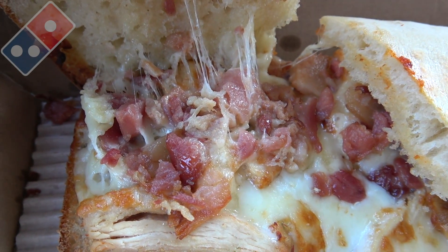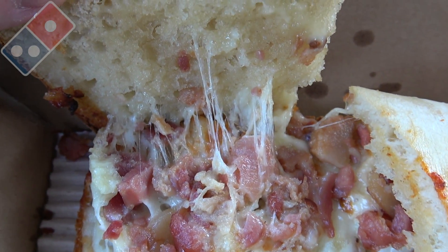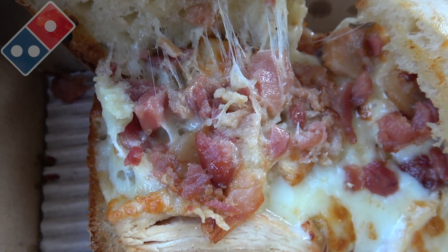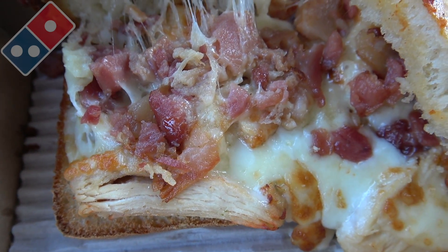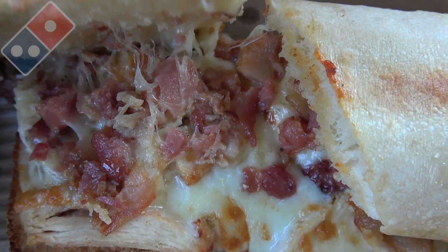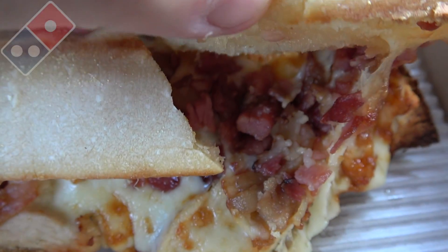Plenty of that smoked bacon — they definitely don't skimp on that, which is looking good. We've got the melty provolone, this is supposed to have a decent amount of ranch in there as well, and that's all on top of some grilled chicken breast. That actually looks really appetizing, so the presentation looks fairly decent on this one.